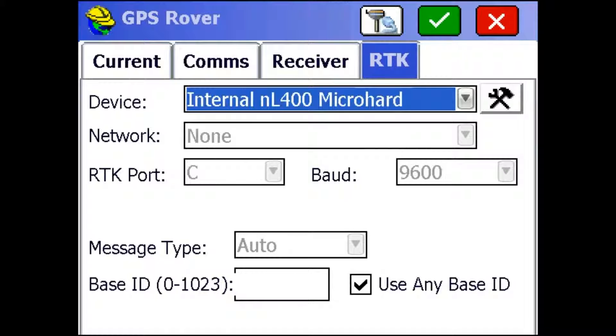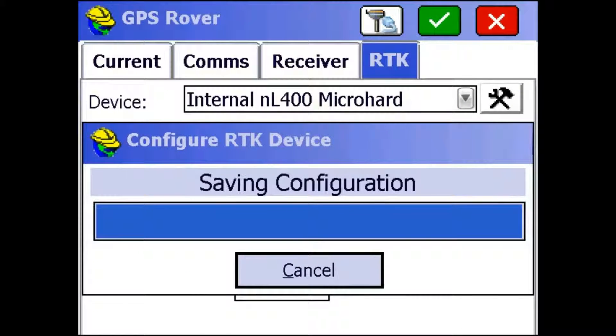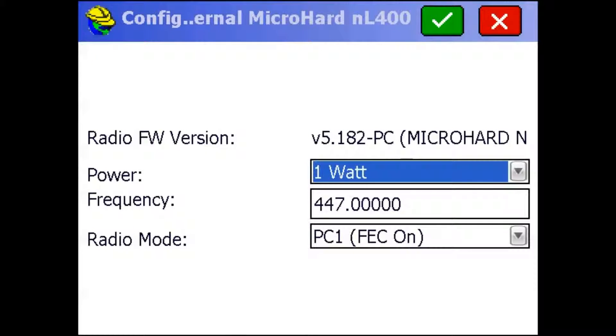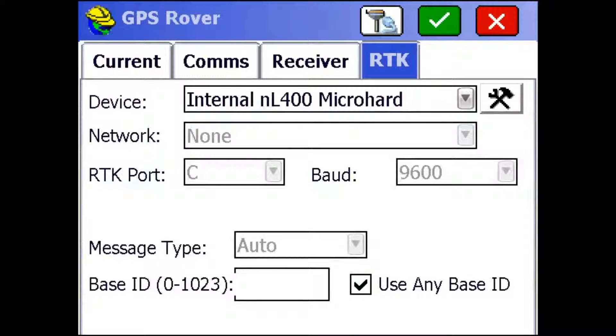I'm then going to go to the RTK tab. In the S320, we're going to be using the NL400 Microhard radio, so that's the one you want to select here. It'll take any message type and I have 'use any broadcast ID' checked. So I'm just going to click this wrench tab to make sure I'm on the same frequency as my base. Once you're in this screen, I'm going to leave the power at 1 watt. You can see we're still in PC1 and our frequency is 447, which is the same as it was on the base. And I'm just going to hit the check mark and it configures the radio.